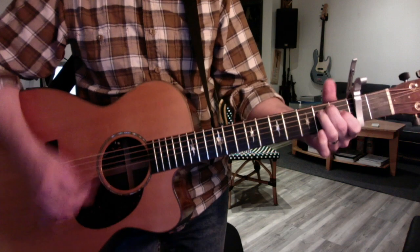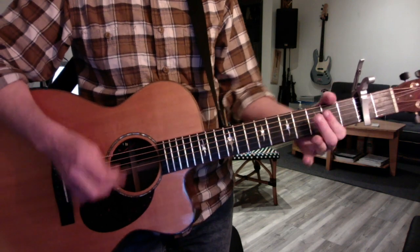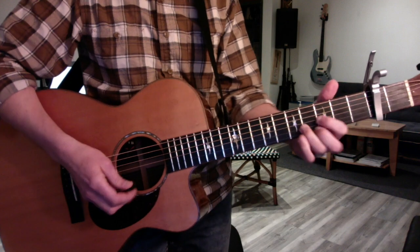It also works with the high E. So the strumming pattern is up, up, down, up, down, up — same thing when you go.